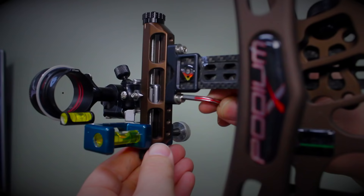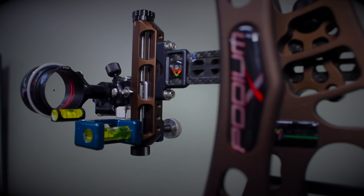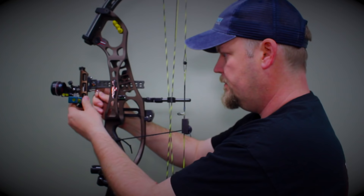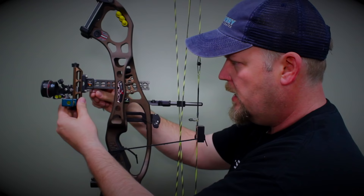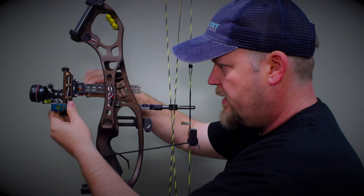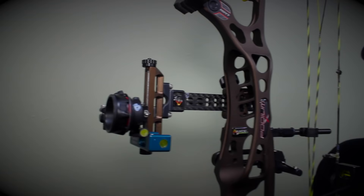I'll snug that into place, then take my hands off the bow and check both levels. That's not exactly dead on, so I'll work it just a tiny bit — that looks right on. I'll carefully snug that bottom screw up so I don't change the sight's level while tightening. Now I have that tight and set. Double check — boom, boom. So now I have my first axis: the bar is level.